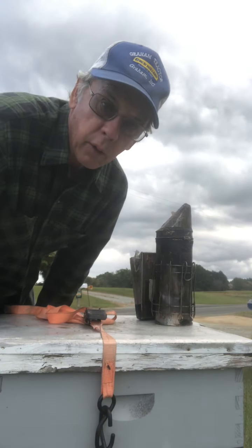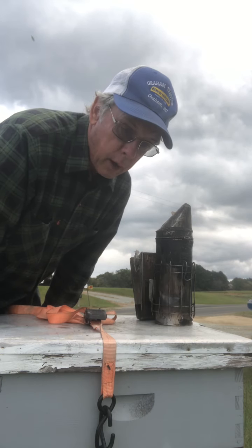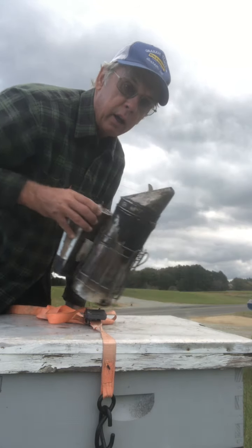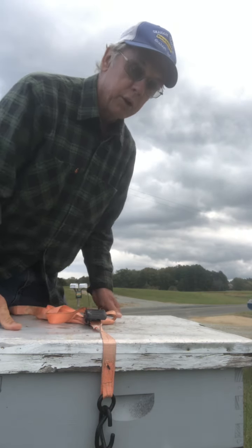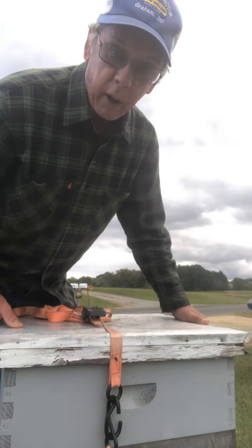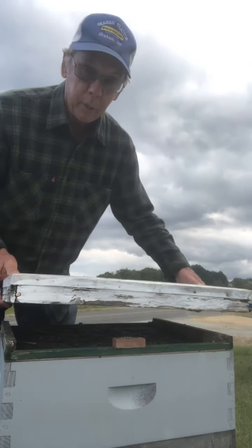Hey, good morning folks. This is Mike Ross from Mike's Local Honey and Produce in Burlington, North Carolina. We brought our hives back from the mountains this week and I had one here that's really really light. So I'm going to go in and see if there's anything in here worth saving, but just to show you how light it is — I don't like to be able to pick up a hive by myself if it's a good strong hive, I can't do it, but that's really light. So I'm going to open it up and see what we find.